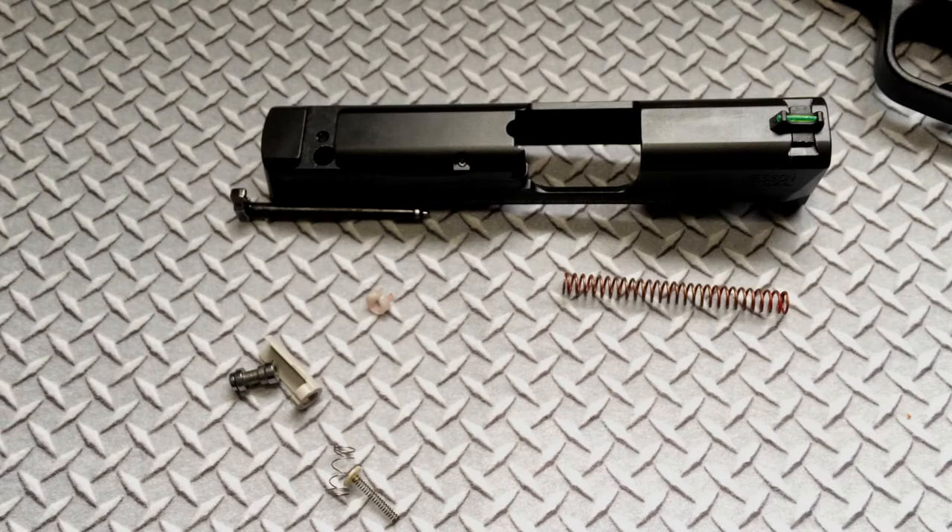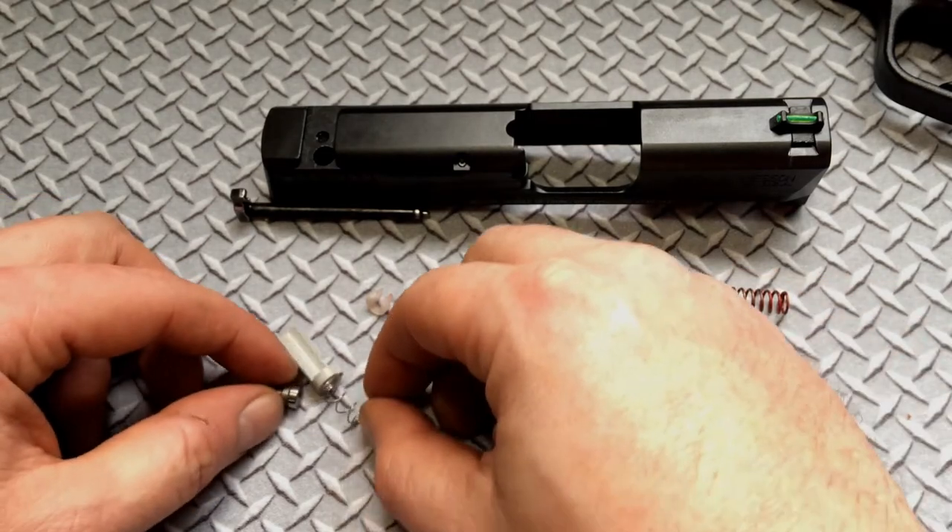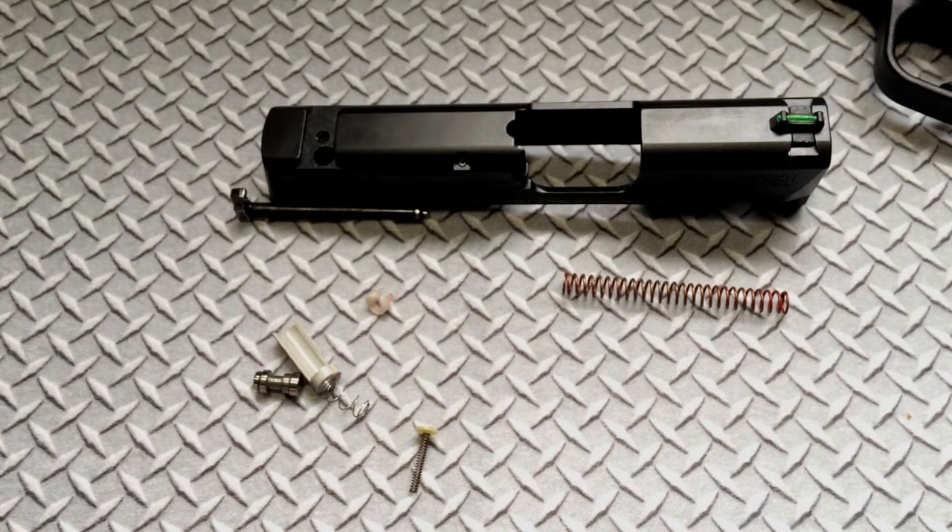These here are the Williams sights. Now I just need to reassemble and we'll come back and do a function test. That should be it for the video.